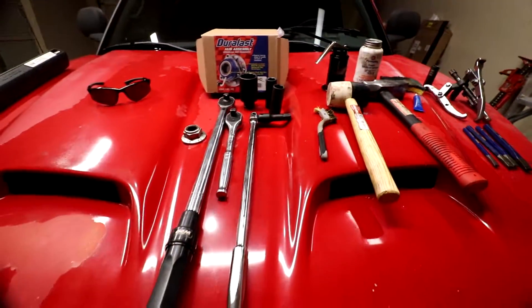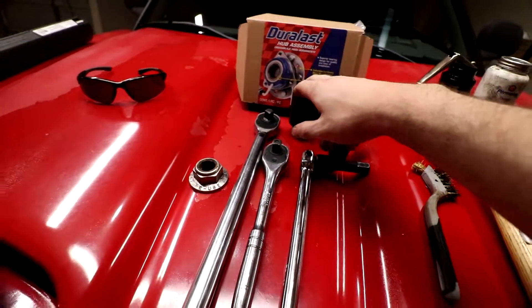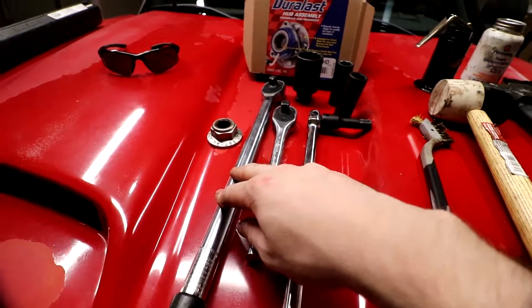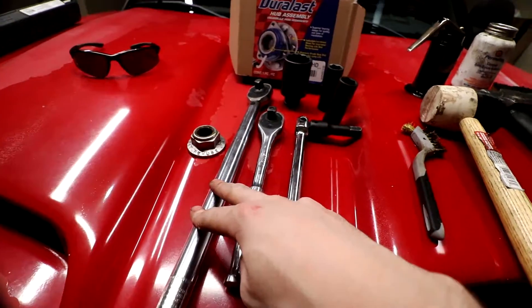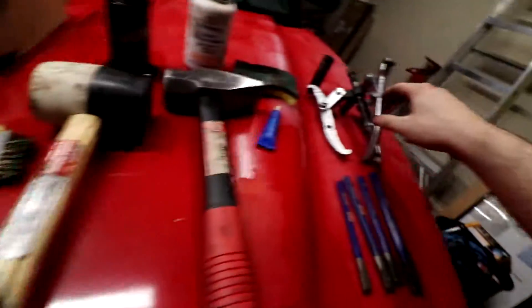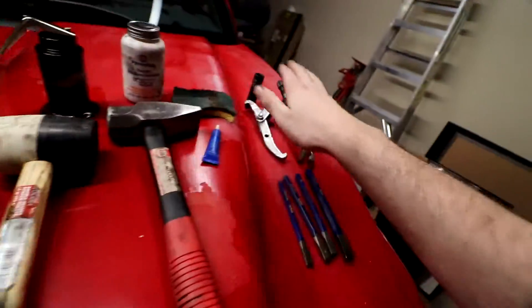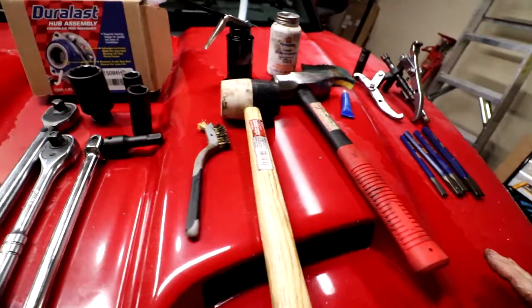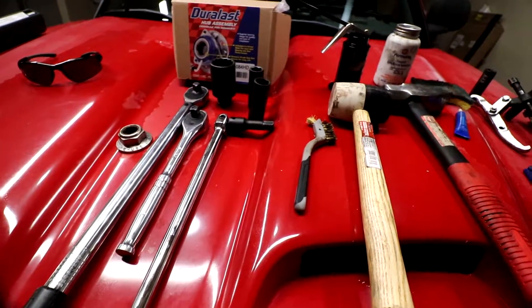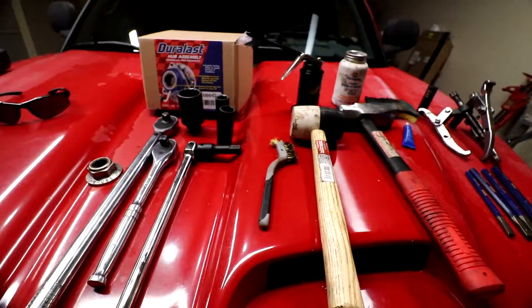It does look like a lot of tools, but the good news is the 35 millimeter axle nut socket, the 250 foot-pound torque wrench, and the three-jaw puller can all be rented from AutoZone or O'Reilly's. That's about $200 to $300 for all three. And that should be enough to get you through. So let's get started on this job.